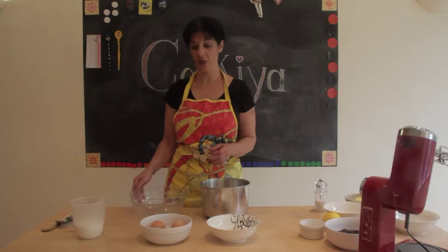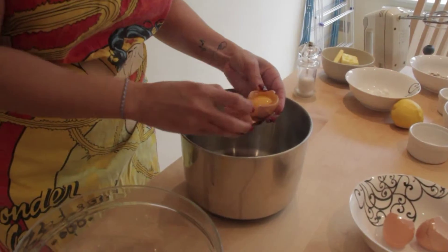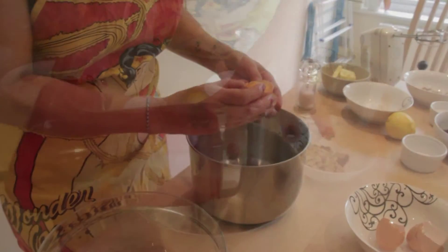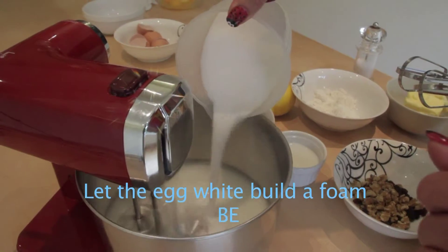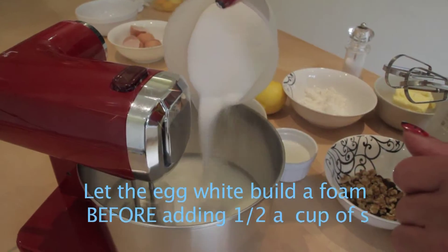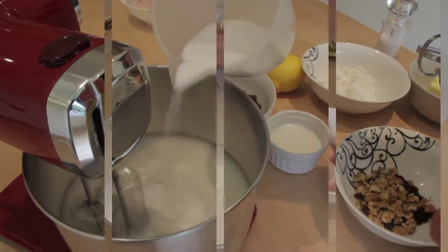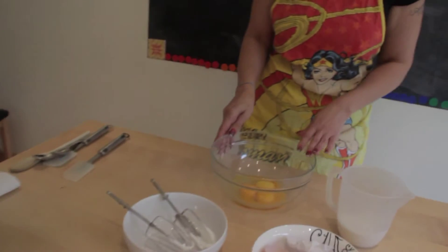First of all, we are going to separate 4 eggs. Now I am going to put the white in the mixer. We put it aside and we are going to the 4 yolks.